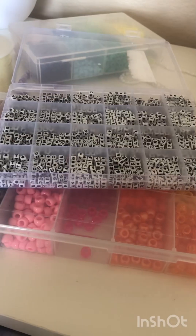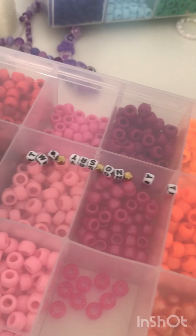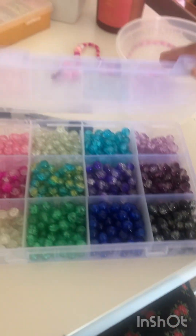Okay, so let's get some letter beads out. For this bracelet, we are going to use glass beads.